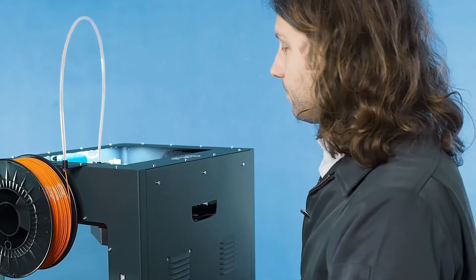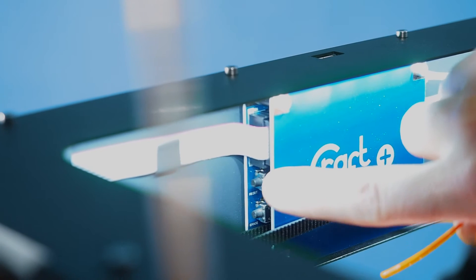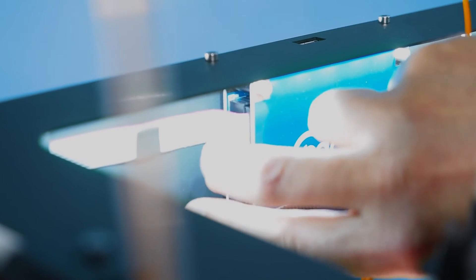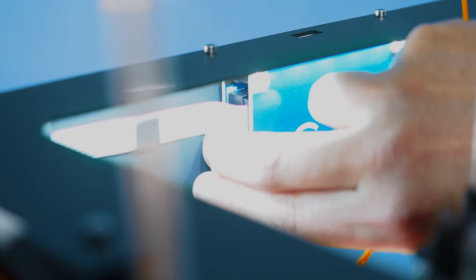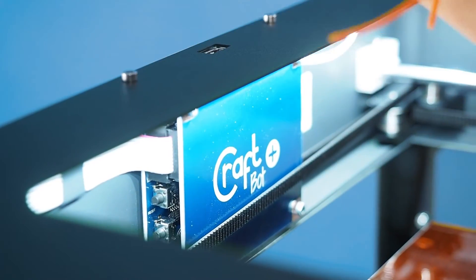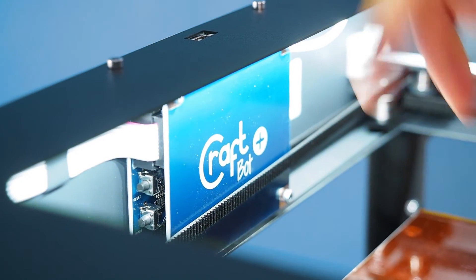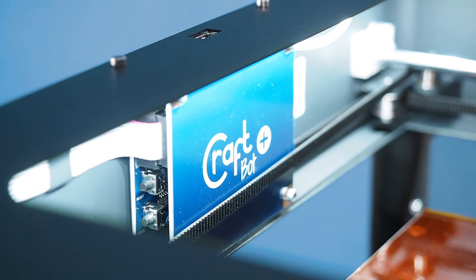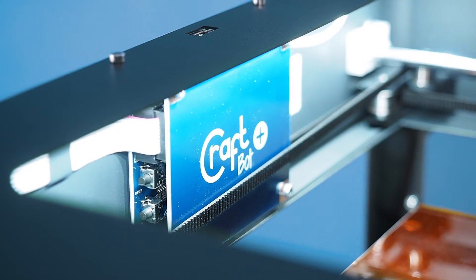The same goes for the LCD screen. This is the most recent LCD screen, and it has a reset and erase button. Press both of those at the same time while the machine's on for a few seconds, and it will erase and reset. There are some older versions where you may have to take the black plate off to get access to these. If you come across that and can't find it, get ahold of us and we'll tell you exactly what to do.